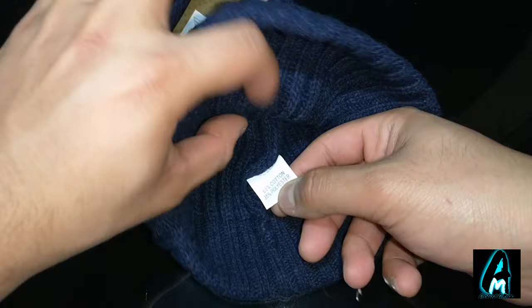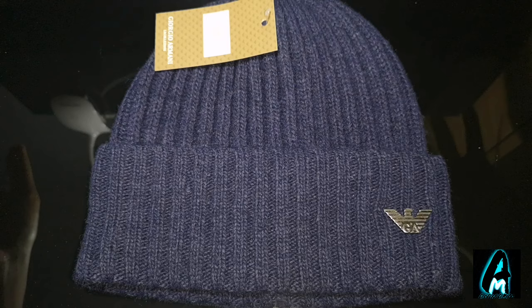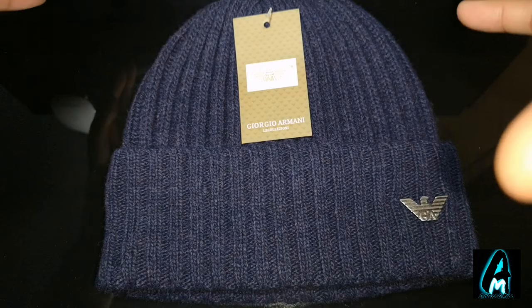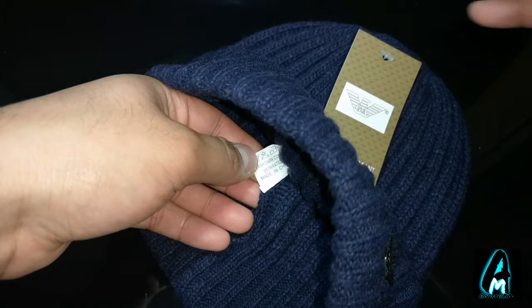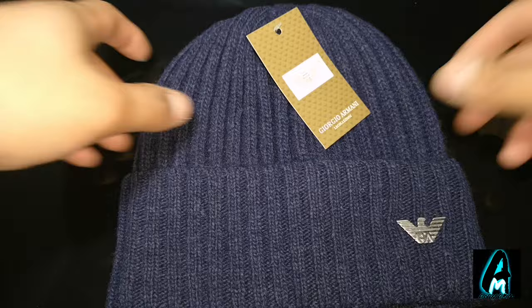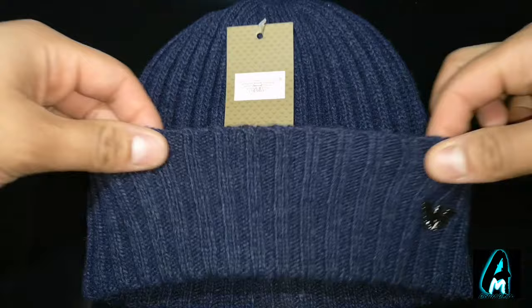It also has a tag here that tells you what the material is made of, and it says 'Made in China.' A lot of designer brands are manufactured in China, but I wouldn't count that as a sign of a fake, because a lot of designer clothing and even electronics are made in China. The main things to look out for are the quality of the packaging, the pricing, and the quality of the material the hat or clothing is made from.